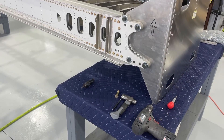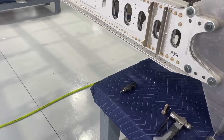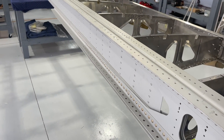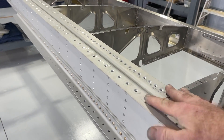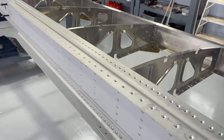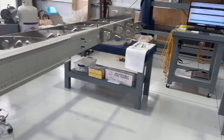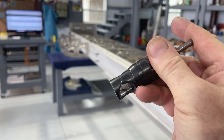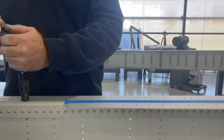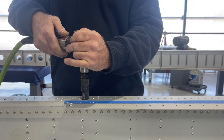Part of what has to happen with the main spar is countersinks. The plans show where to begin and where to end these countersinks — they go through the top and bottom of both wings. This is the right wing and that's the left wing. This countersink tool goes on the end of the drill and gives you the right countersink depth so you never go too far and never over-countersink the hole.